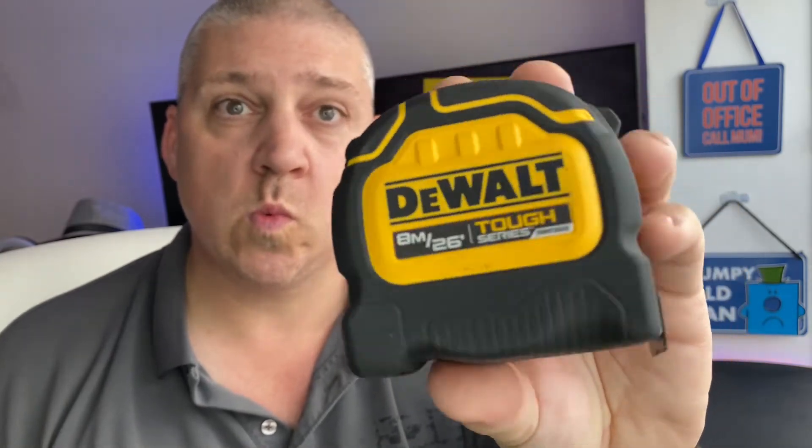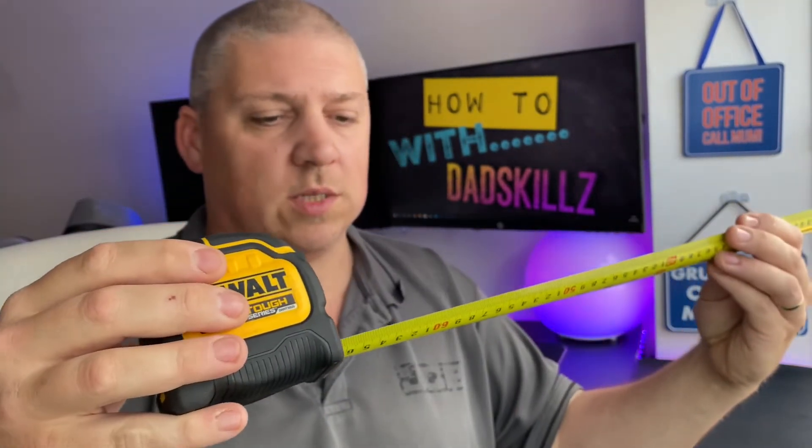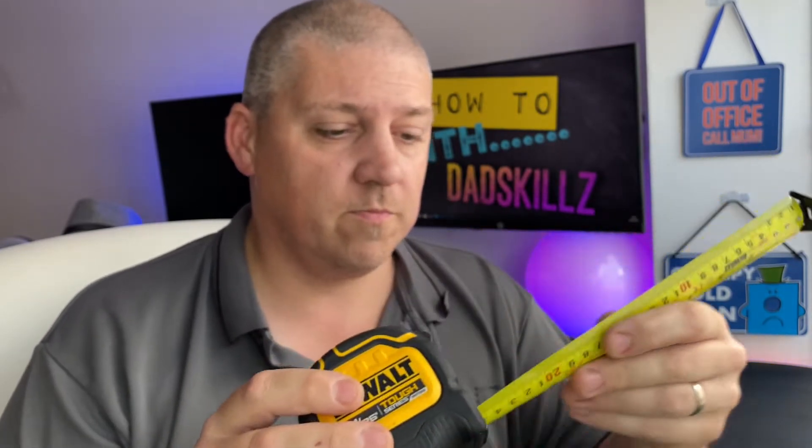The first one is easy — it's my DeWalt tape measure. I've got three or four; I always have a few lying around the place, in the van and at home, because they're bound to go missing. What makes a tape measure cheap or expensive is generally how far you can extend it before it clicks and falls over. This one I can get out to about 13 feet before it breaks — brilliant. I'll put the Amazon link below. Measuring is the fundamental of doing DIY.